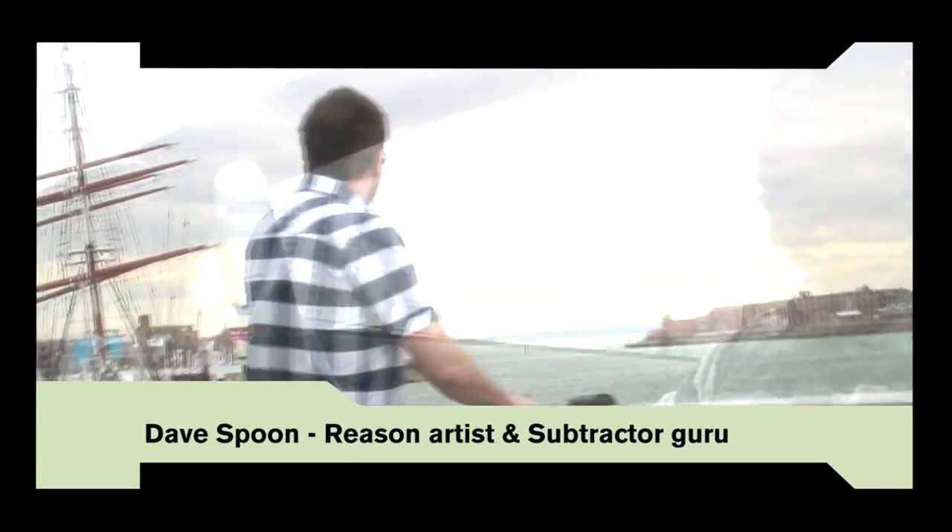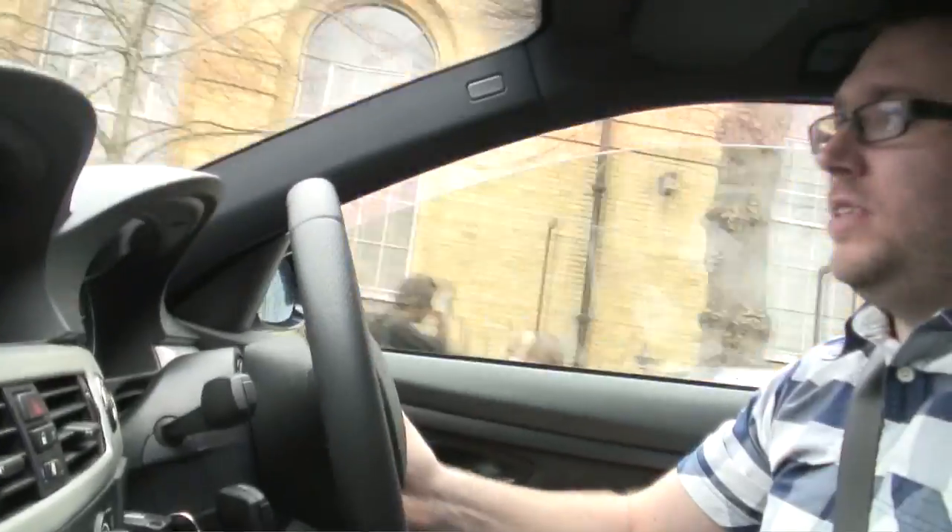This is Dave Spoon and Propellerhead have come today to Portsmouth, England to visit me and we're going to go through some stuff in the studio in a bit. Some people will know me from some of my records, like At Night, some of my remixes from the past couple of years. Reason is a huge part of what I do — it's the way I make my music and I love it.